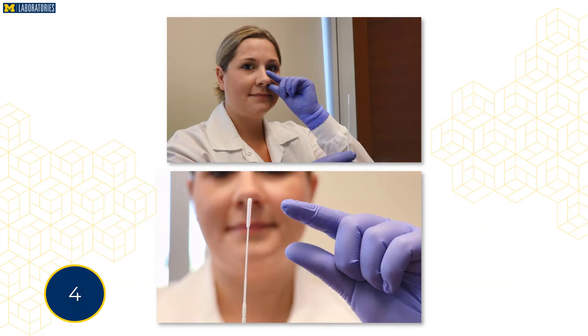Measure the distance from your nostril to your mid-turbinate by placing your thumb on the corner of your nostril and your pointer finger on the midpoint of the shaft of your nose. This is an estimate to help you determine how much of the swab needs to be inserted into your nostrils.